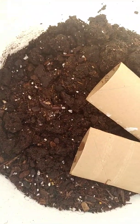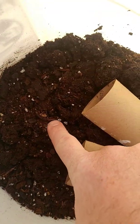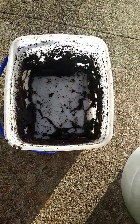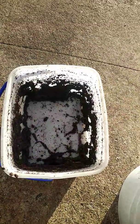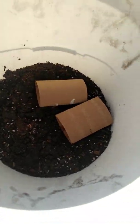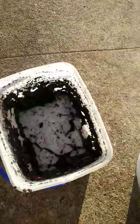So I upgraded to a five gallon bucket, which I needed more room anyway. There's little upkeep and maintenance to them. All you gotta do is add — you can use anything from shredded paper, coffee filters, coffee grains, cardboard. I saved my toilet paper rolls and throw them in there from time to time.